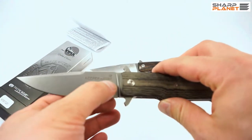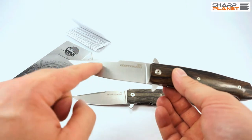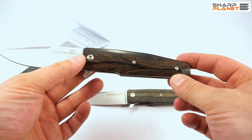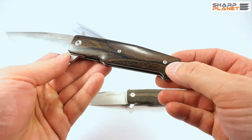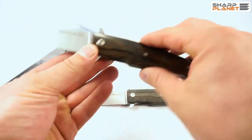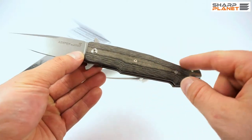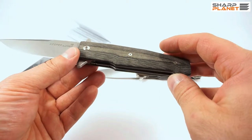This one has D2 tool steel. If you choose the satin finish with N690 Böhler steel, then the handle is always made out of wood — this is Ziricote wood from North America. You can also choose Pao Santo wood with this finish. If the blade is D2 tool steel with a stone-washed or PVD-coated finish, then the handle is made out of micarta — either black canvas micarta or green canvas micarta.